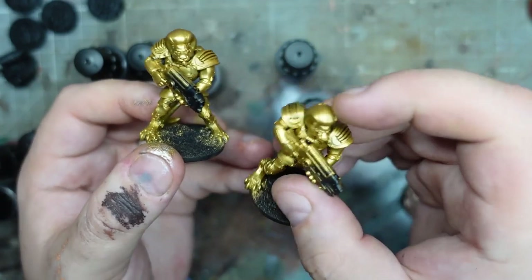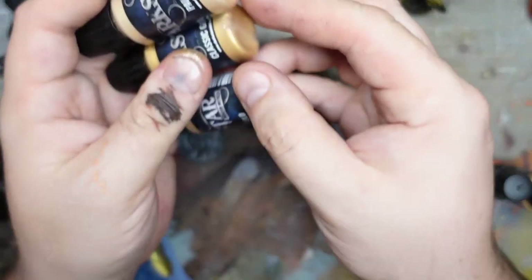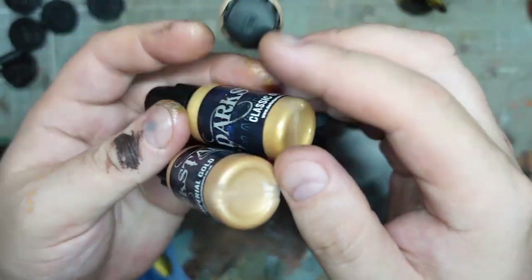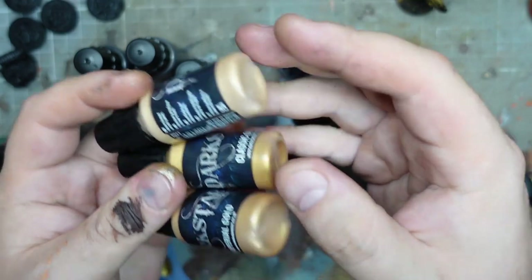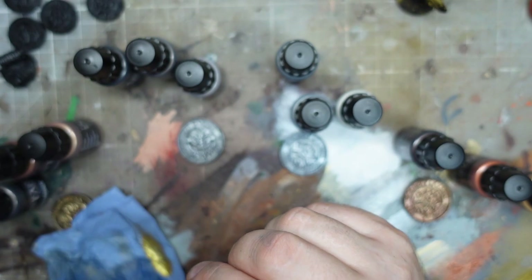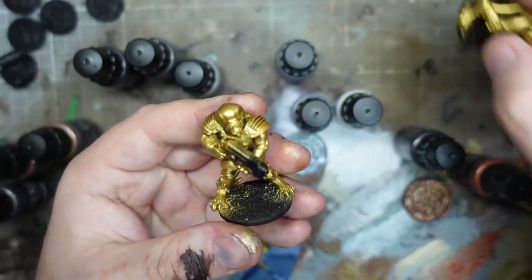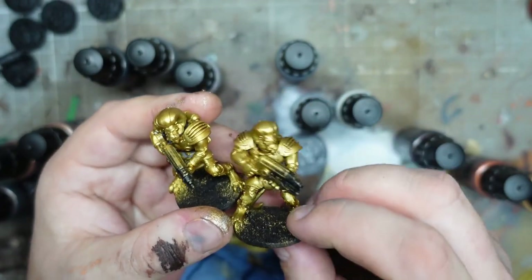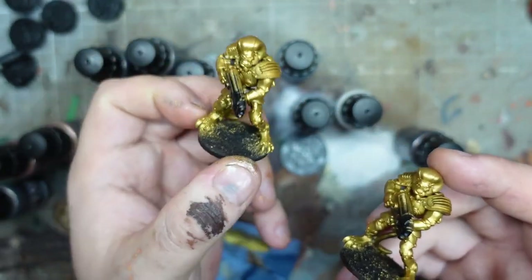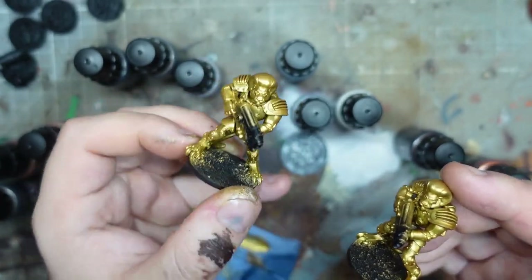I'm going to keep painting these - I might even try and make him even golder. We've got more golds here, including a pale gold. I wonder if a really fine highlight will work. I'm still absolutely blown away by how many options there are. This has had three different layers and this has just had the two I'd normally do, but there's definitely just something a little bit more - a bit more wow factor.